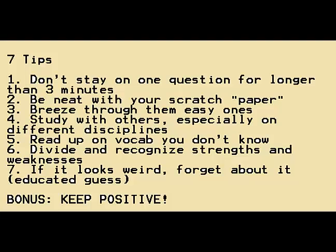Number five is to read up on vocabulary you don't know, especially because there are a lot of problems that ask you about the concept of a discipline. For example, a simple one would be: what does the word "adiabatic" mean? If you recall that adiabatic means reversible and involves a closed system, that kind of vocabulary knowledge matters. It's up to you to learn those terms.